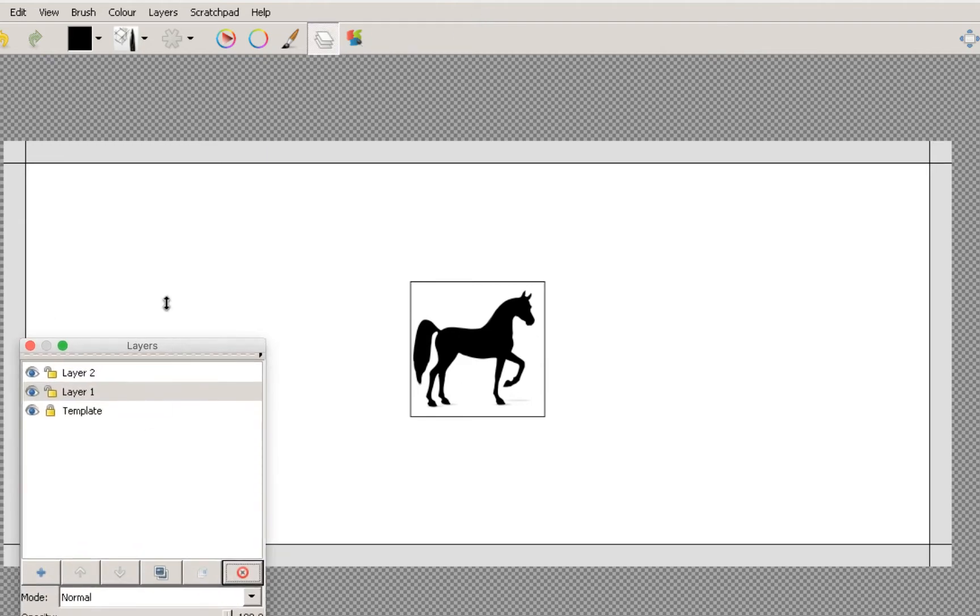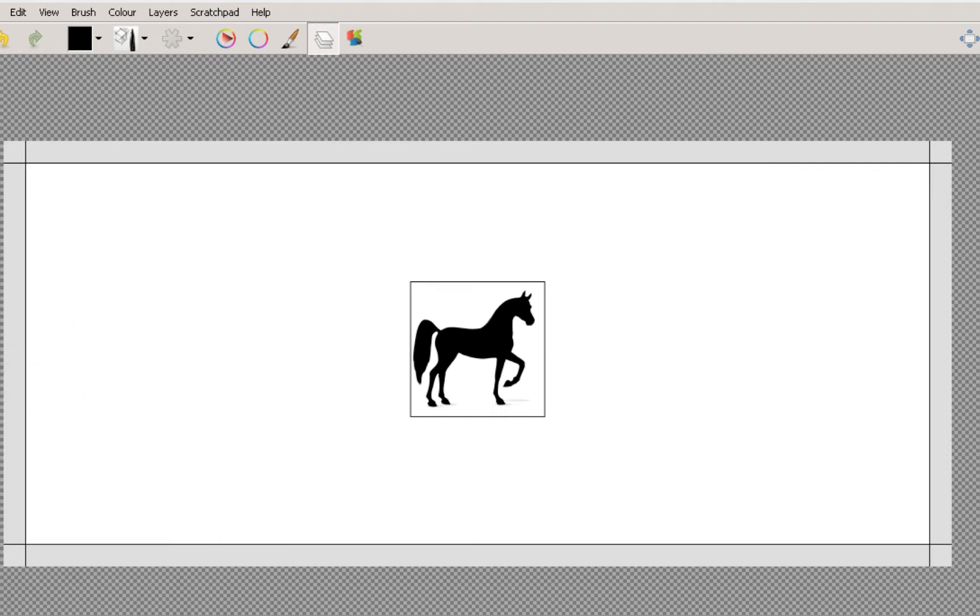I've already gone ahead and added the template into the program. I've locked the layer for the template because I don't want to draw on the template. I've got layer one and two open, so I'm going to use layer one to do some sketching. Basically, what I would advise when you start off doing anything — whether it's a Golden Apple Coat or Hellas Ray — is to just sketch in to start with. We'll do a basic sketch, nothing particularly fancy, just to give us a guideline.